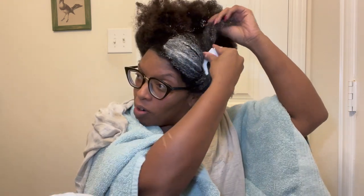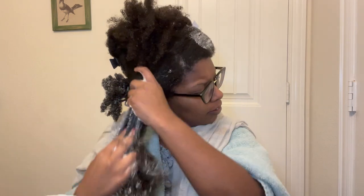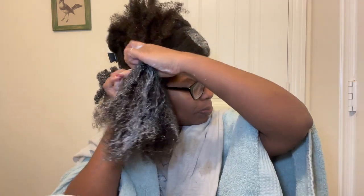NaturAll85 has a deep conditioner out now. It's a bit pricey so I'm unsure whether I want to review it, but let me know if you want me to. It may take a couple of weeks for me to get to it, but it is in my cart at Ulta.